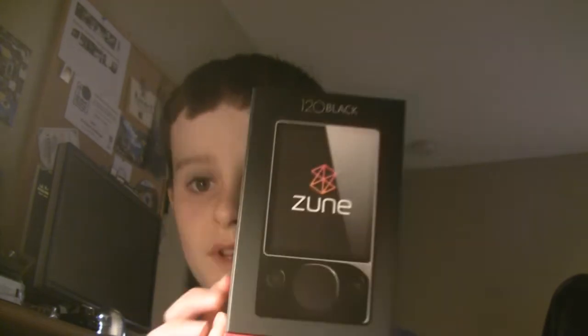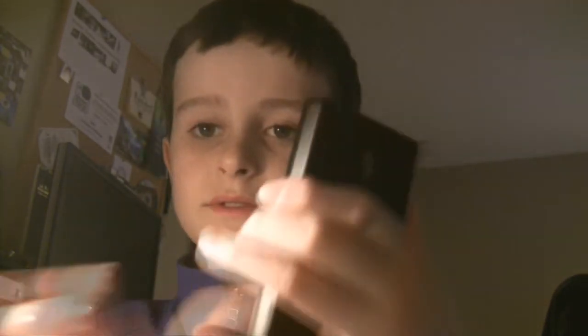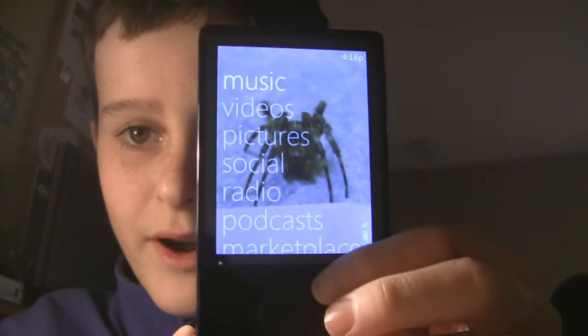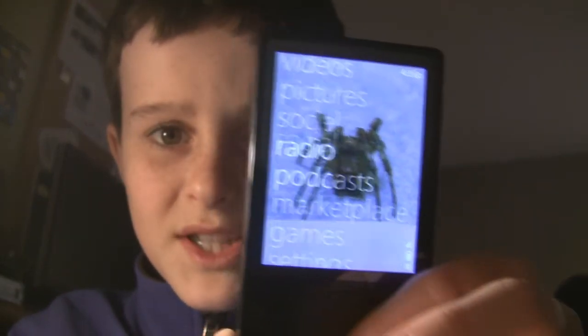But it is better because it has social features and you can actually download songs wherever you are, and you can sync wirelessly to your computer, which is pretty neat. I love the Zune card feature — if you listen to a song and sync it up with your computer, everyone can see what you've been listening to, which may or may not be good depending on the person. It comes in a really nice small case and it's a good device. I don't see what's wrong with it — everyone thinks it's so bad but I really don't see what's that bad about it.